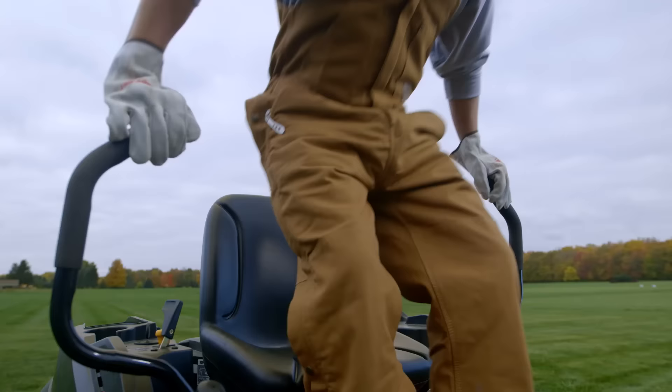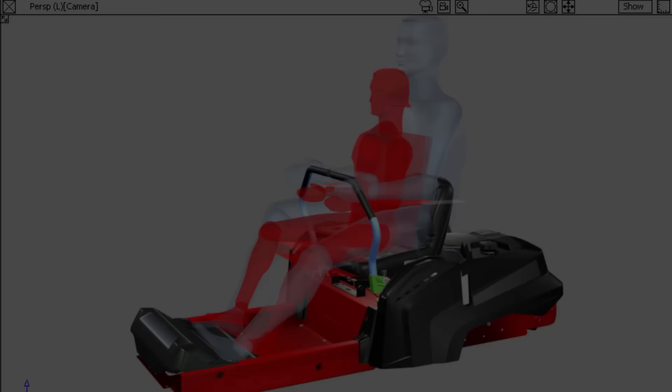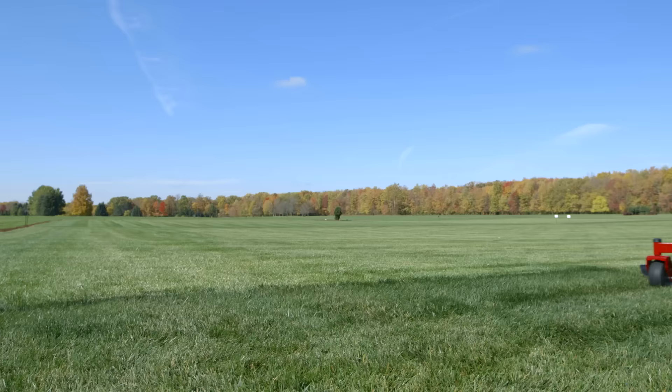When you sit down for the first time, you'll notice a few things. First, the lap bars fit users of all shapes and sizes. We use industrial design techniques and computer modeling to find just the right shape and orientation. We also added the ability to open the lap bars in any position, and we added a parking brake that automatically engages.